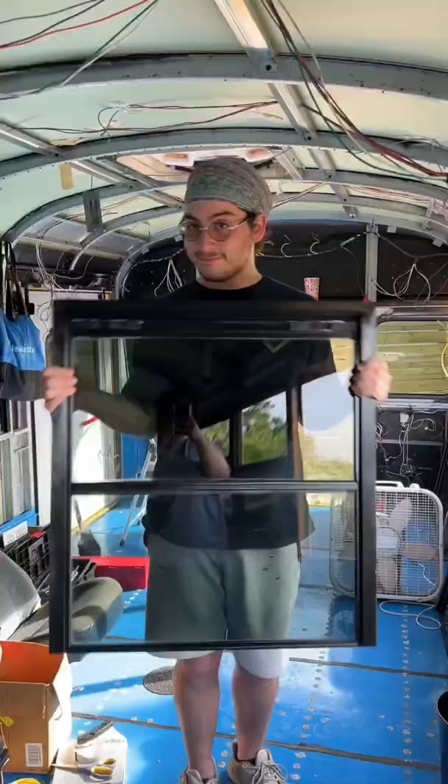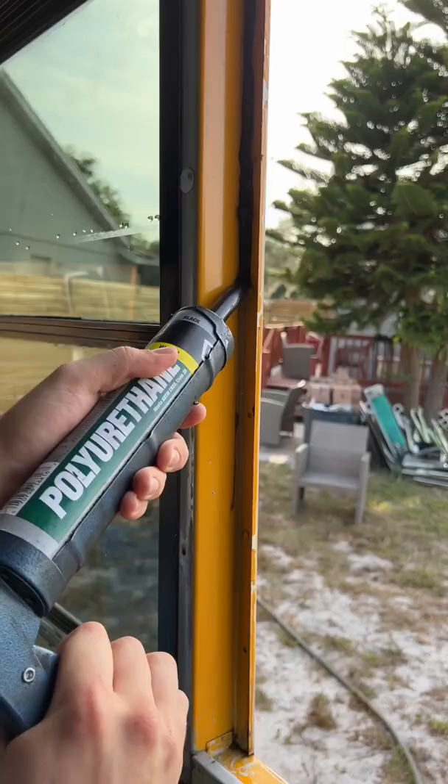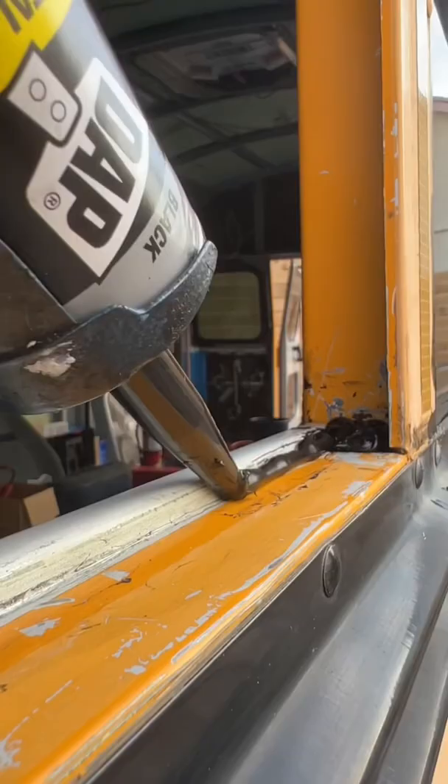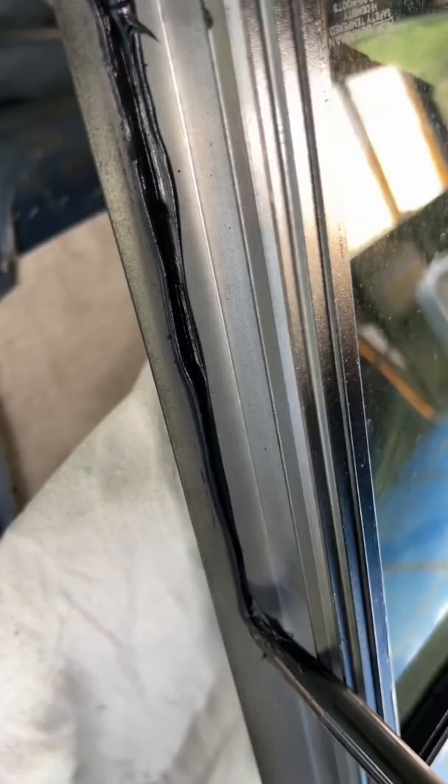Now it's time to reseal all the windows. We started off by putting a bead of polyurethane caulk on all the frames of the bus. We made sure to double up the adhesive in all of the corners, as this is where most of the leaks are happening. We also put an extra bead of caulk on the window frames as an added layer of protection.